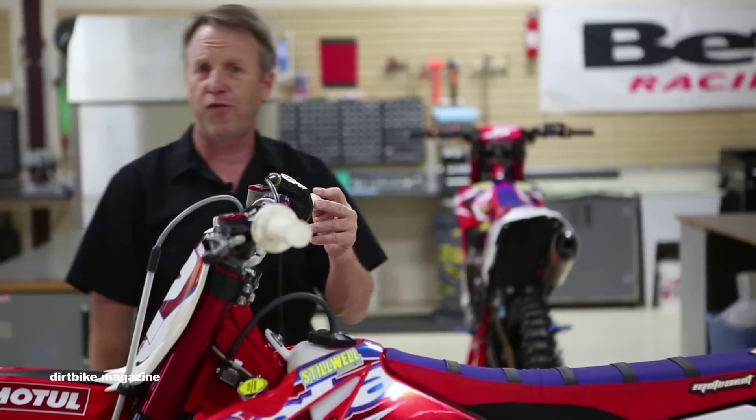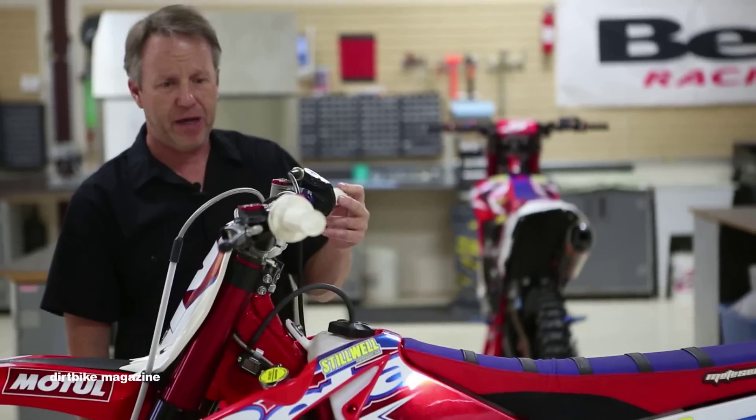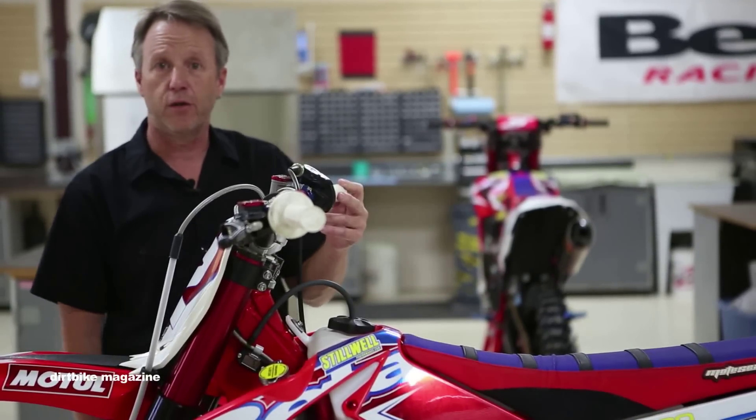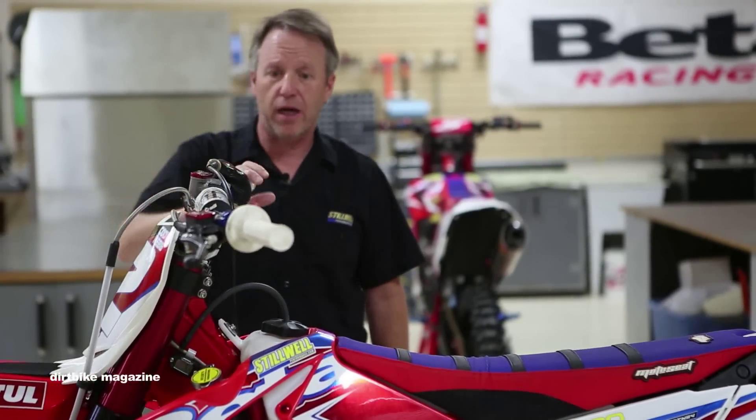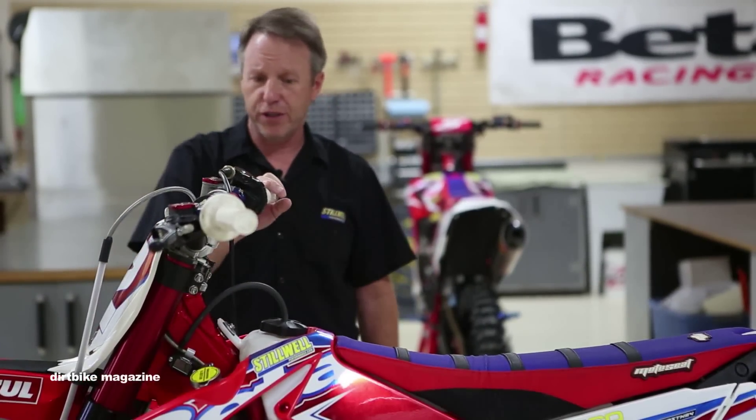For a guy that's almost 6'4", that's something I would have expected him initially when I started to work with him to have a little bit more open cockpit. But he likes it — he can move around on the bike a lot with it in this position.